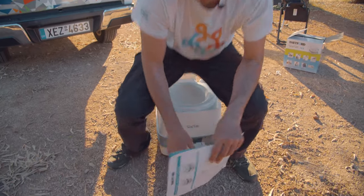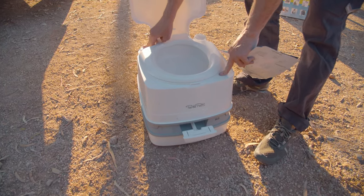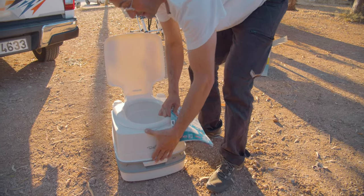After finishing, close it again — actually, first pump, then close it. Pump, then close it, and that's it.